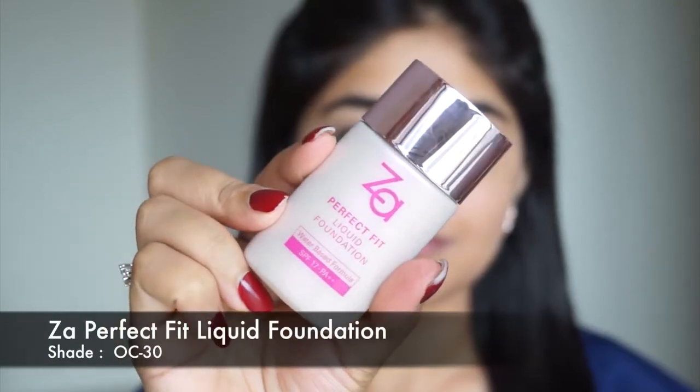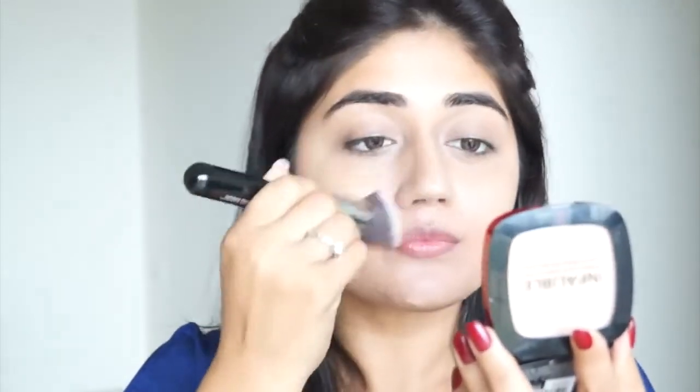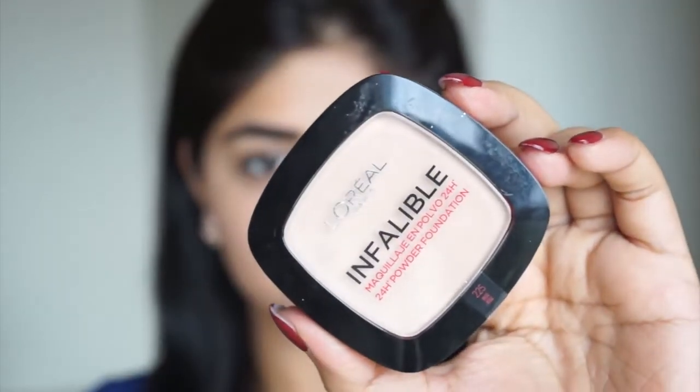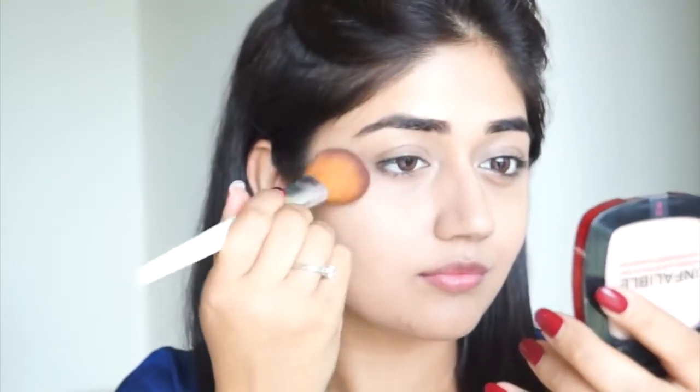Next I'm going to use foundation. I'm using the ZA Perfect Fit liquid foundation. This is a water-based foundation — it's really light on the skin, oil free, doesn't make your skin oily or greasy, and it stays really well. It's a light coverage foundation so it looks pretty natural. I'm applying a very thin layer just to even out my skin. To set my concealer and foundation I'm using the L'Oreal Infallible powder, just a very light layer to set everything and make it last longer. It also helps control oil, and since I have oily skin a pressed powder is a must-have for me.